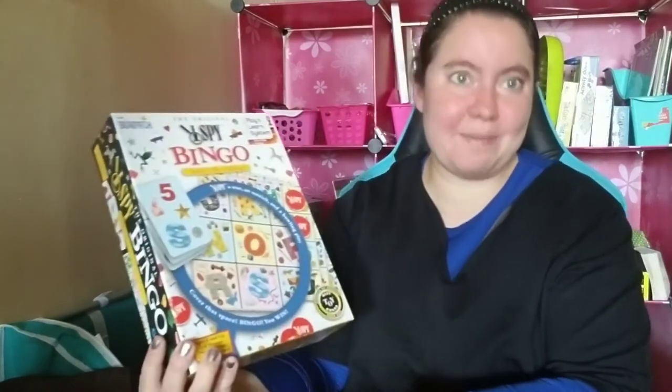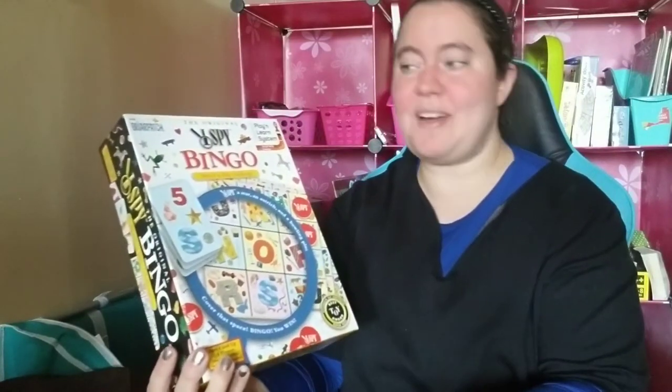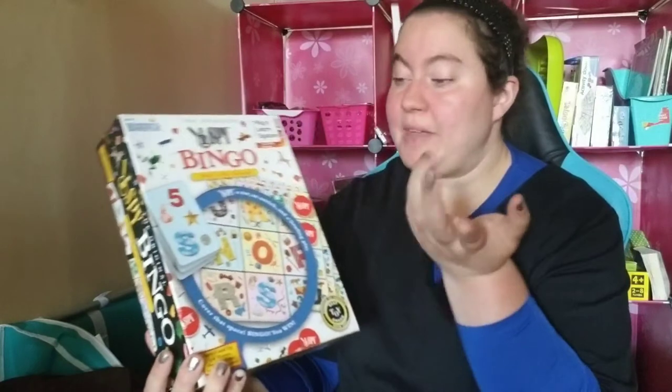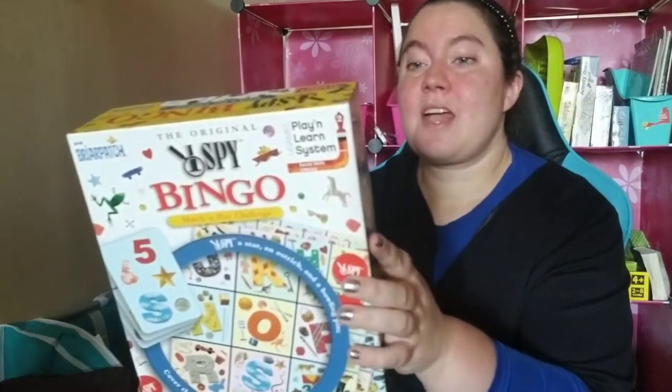I Spy Bingo is really two games in one. You have the I Spy component, and you have the Bingo component. So let's check out the game.